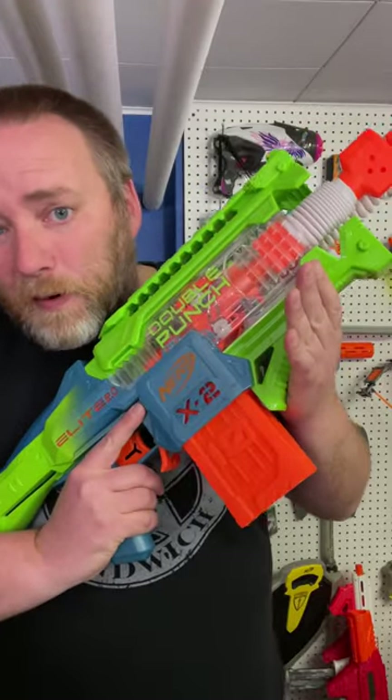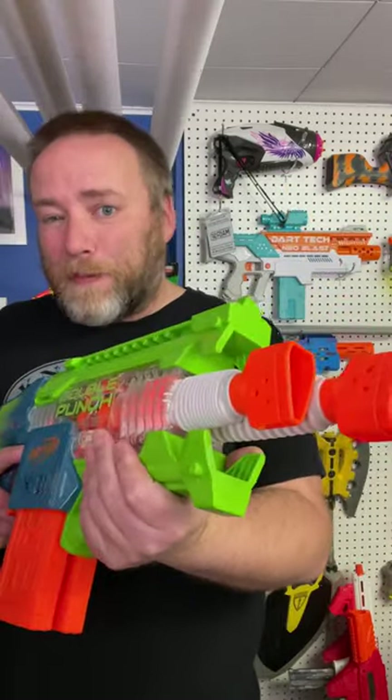It does not full auto — I think it's a pretty cool semi-blaster. I have a full review on YouTube that people seem to be enjoying, so go check that out.